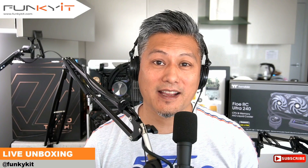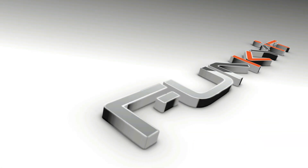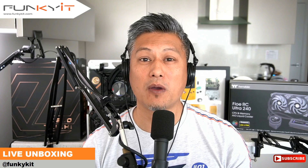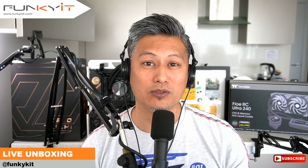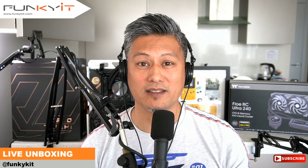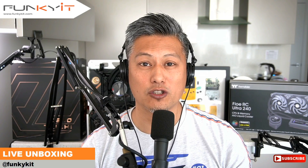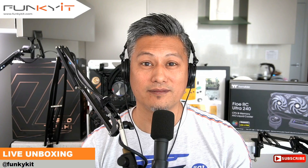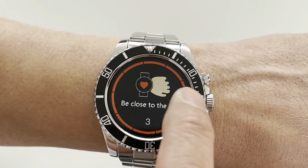Hey, what's up guys, Winston here, and today we'll be doing an unboxing of the AW12, a stainless steel smartwatch. It comes with all the multifunction features you'll find on most smartwatches out there, including a health monitor, fitness tracker, blood oxygen monitor, and sleep monitor. It's compatible with Android or iOS via Bluetooth 5.0, is IP68 waterproof, and constructed with stainless steel. It also has a 1.3 inch touchscreen panel which makes navigation really easy.